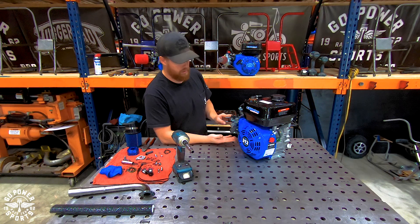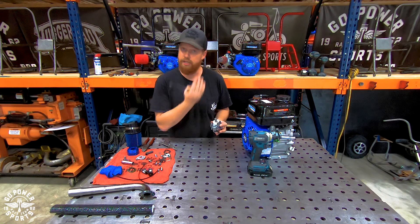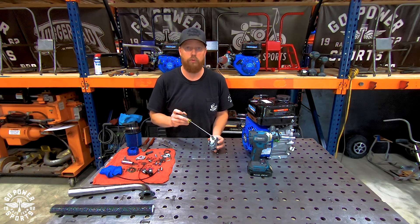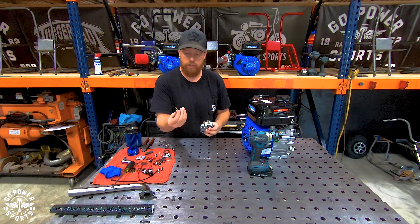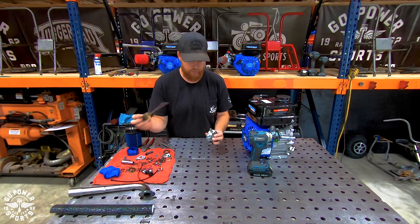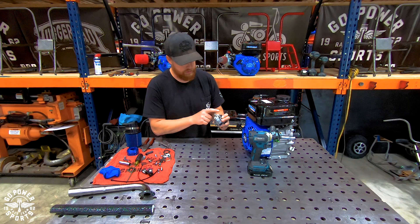Now we're going to take off the carburetor. We'll pop the bowl off and install the bigger jet. This is a 10 millimeter socket to remove the bowl. On some engines like the 196 clones that come on the Coleman, they come with a non-removable jet — if you get one of those you will have to get a different carburetor. Use a flat head screwdriver to remove the stock jet. If your E tube falls out, you'll see there's two sides — put the side with the smaller diameter in first. This is our 038 main jet. Before you put the bowl on, check your o-ring and make sure it is still down in the groove.